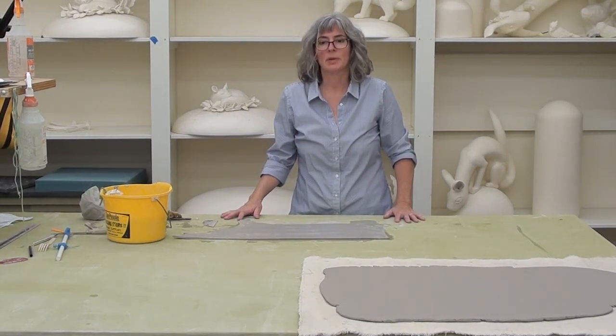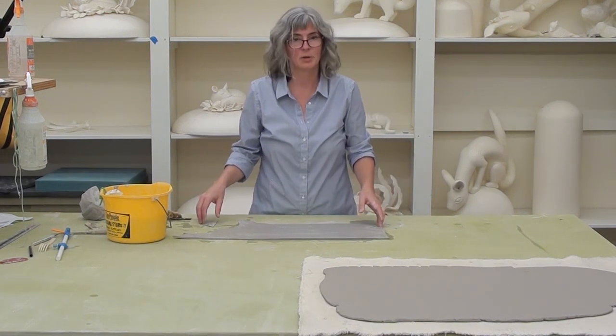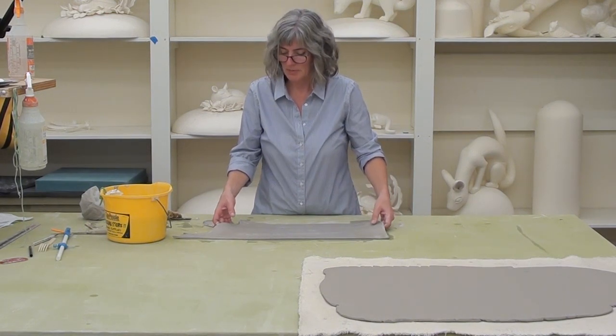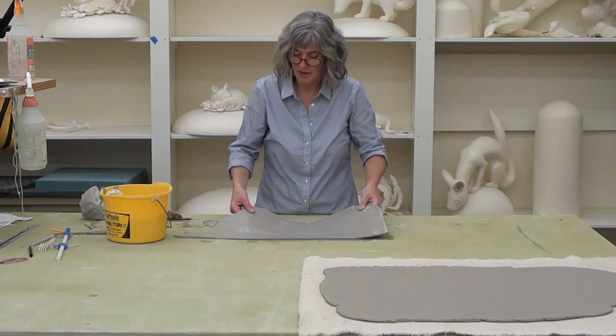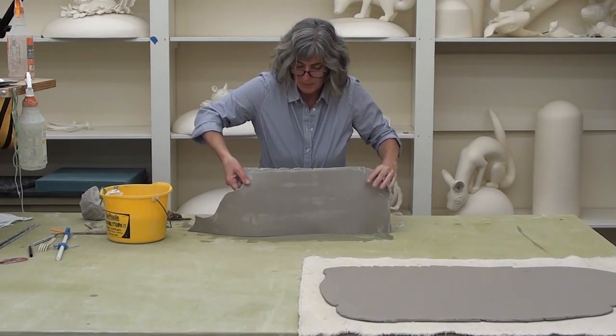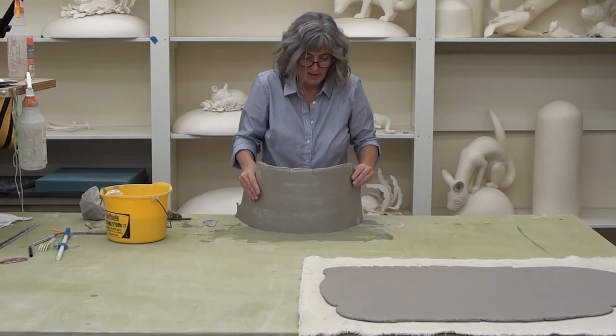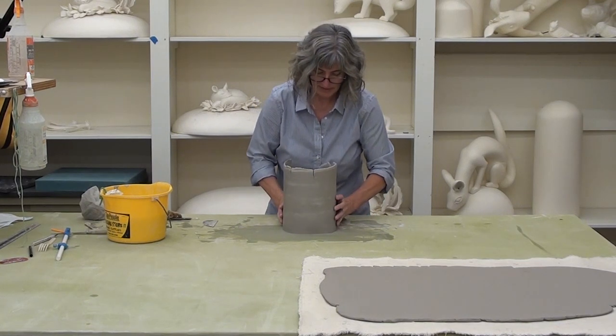I'm going to show you how to make two different shapes, both very closely related: a dome and a sphere. I'm starting off with clay that is what I refer to as suede hard. So it's set up a little bit, and when I set it up right, it doesn't collapse. It's flexible, sort of like suede, and when I bend it, it doesn't crack.